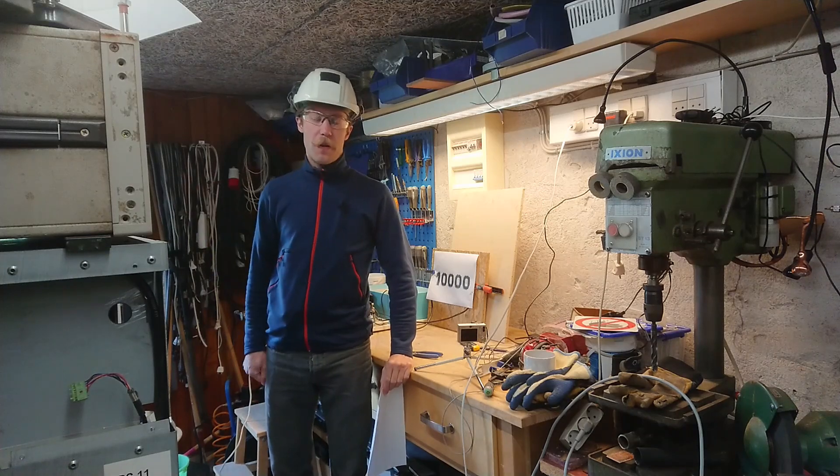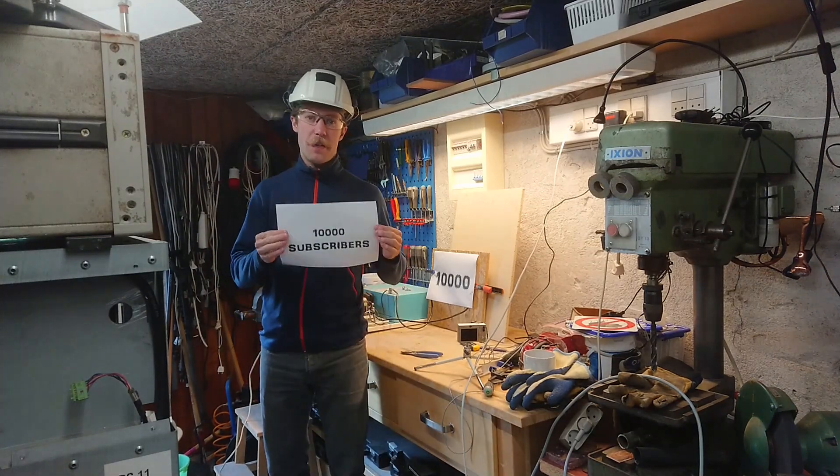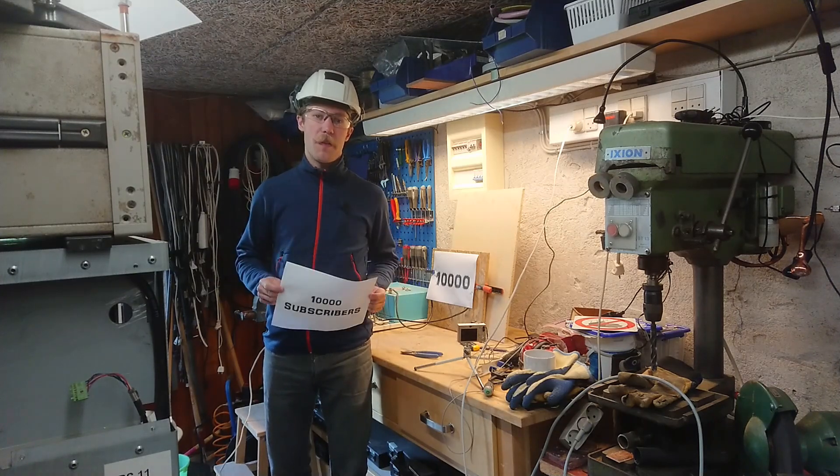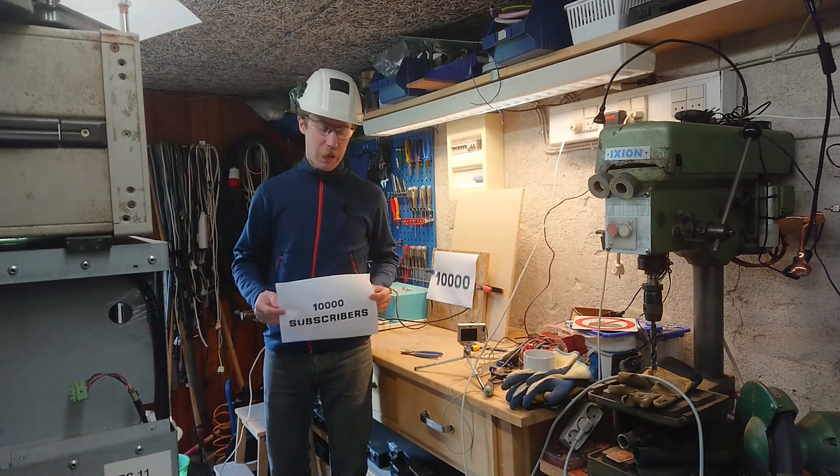Hi all, Mads Spahnkopp from Kaiser Power Electronics. Thank you for the 10,000 subscribers here on YouTube — thank you from the very first to the very last.